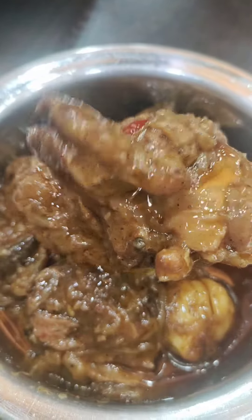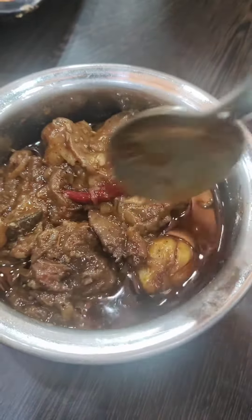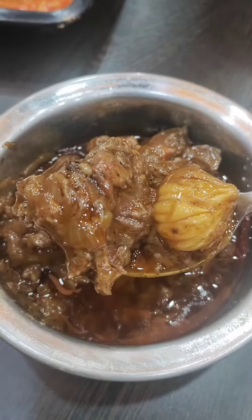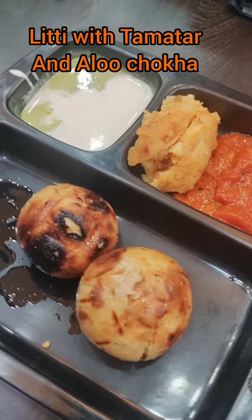Then there is the meat of Champaran — it is very good. It has 5 pieces of meat and is called Ahuna Mutton, or Hindi Mutton. It will be delicious. There is a lot of meat and it will also be tasted.